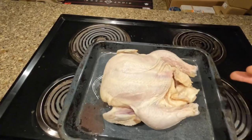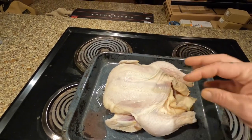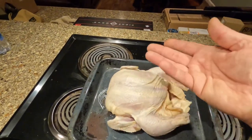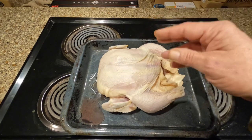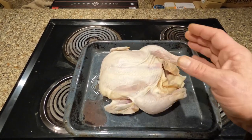I already washed my hands, so I'm not going to show you, but stick your hand in the cavity and feel around — feel the inside, the ribs and whatnot. You want to make sure there's no ice, it's not cold. You want to make sure that this carcass is entirely thawed out.